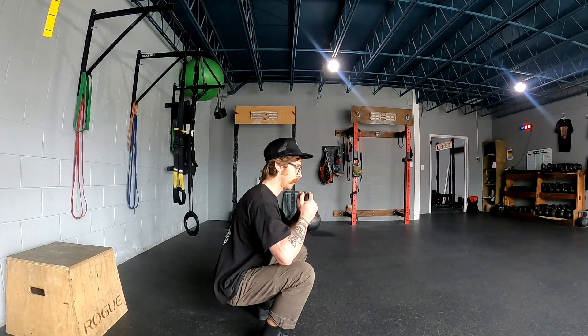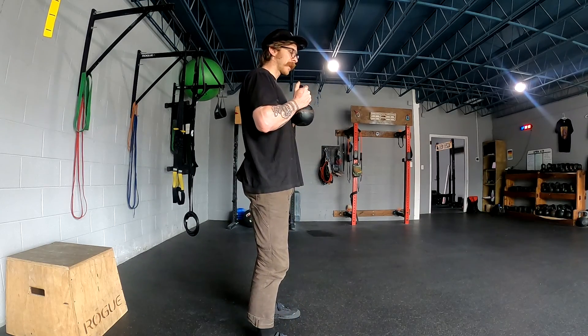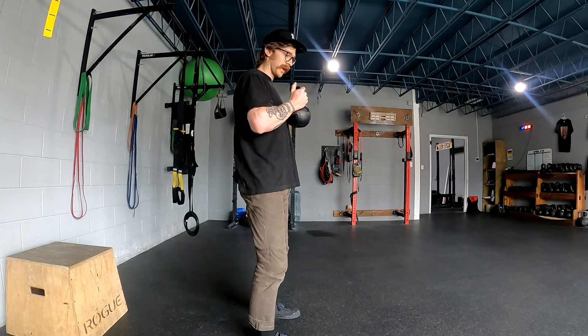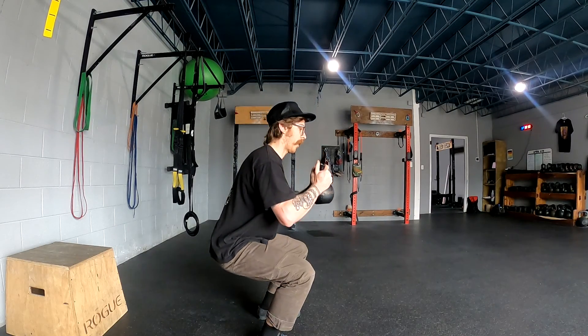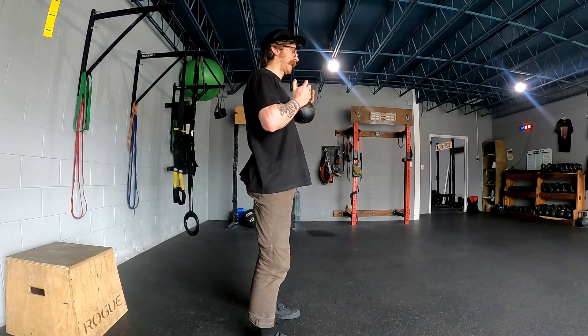Squat down, press back up. If balance is a bit of a challenge here, as you squat down you can lower the bell out away from your body a bit before returning to standing.